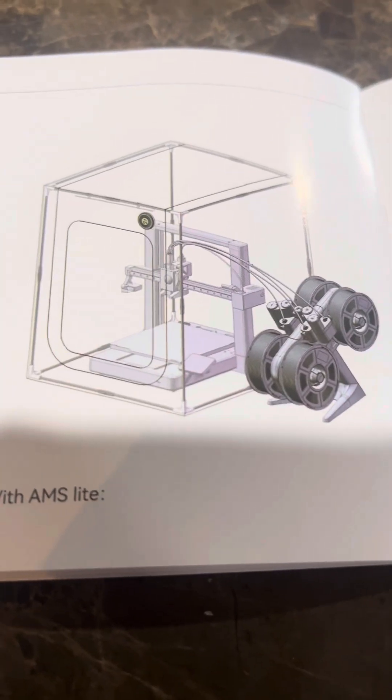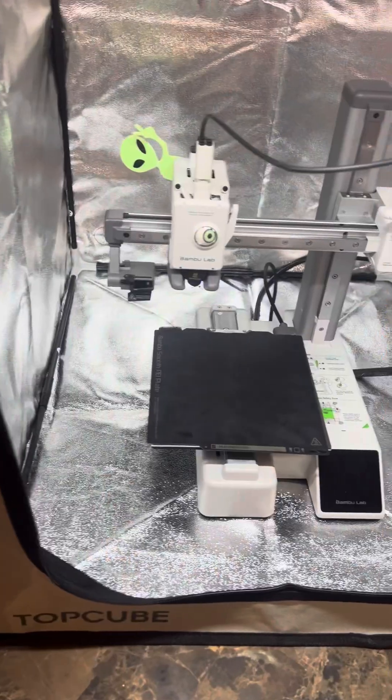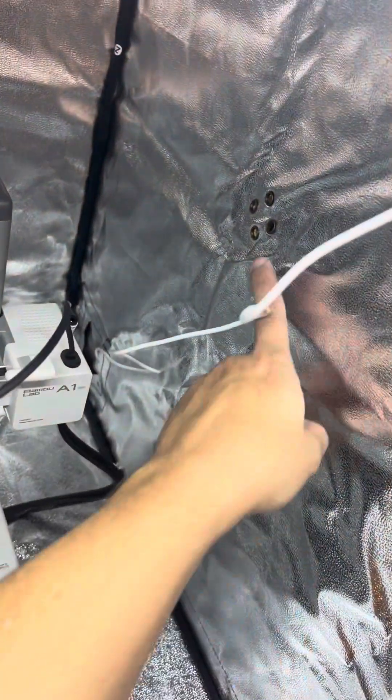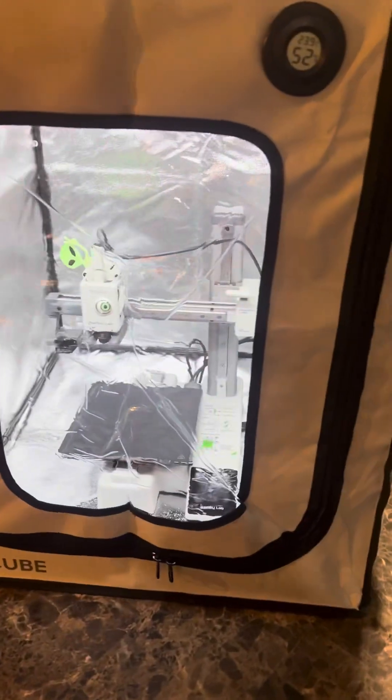As you can see, you can fit an A1 in here — it's pretty big. These are holes for your AMS. This is actually an exhaust vent, but I threw my power cable through it. And there it is with my A1 mini in there. It's looking great. Again, that's where you can put your AMS tubes. And yeah, that looks pretty good to me.